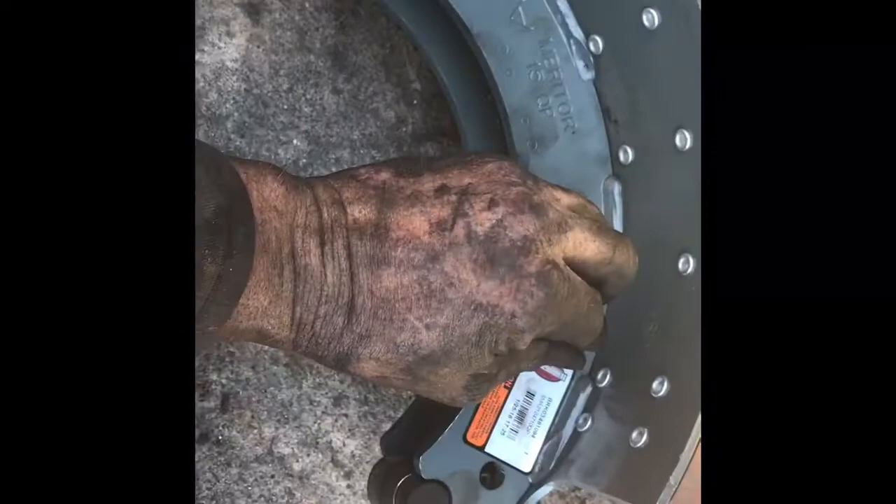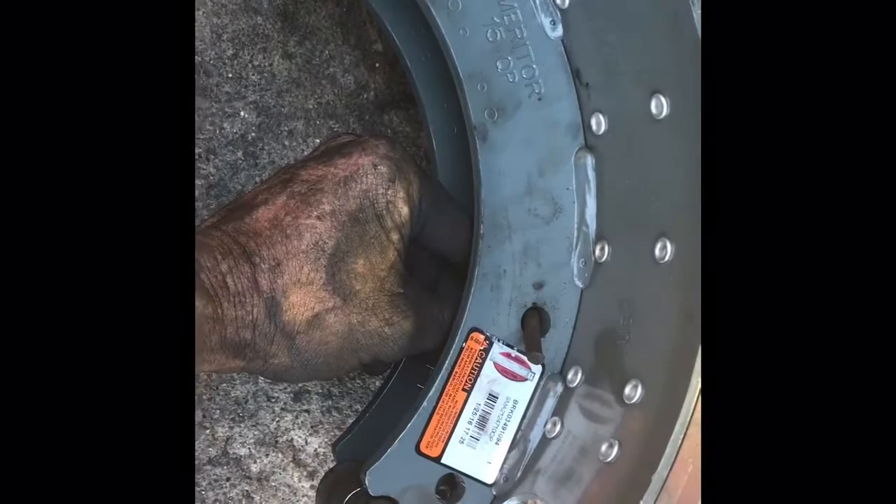Once you've got these two pieces out, you can see how it's got this little piece here. All you're going to do is stick this through the hole, and then hit that with a hammer until it goes in all the way. Now these pieces are in all the way.